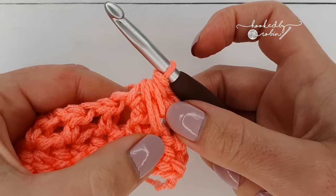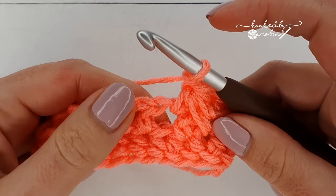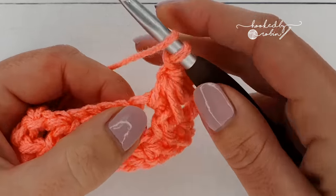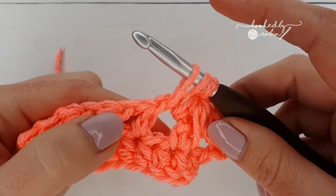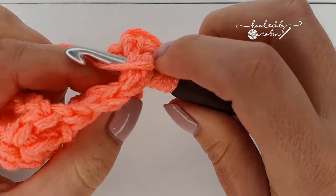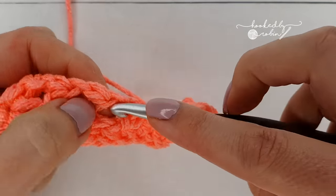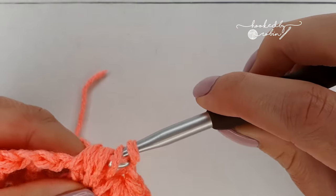You've worked into the chain one space, the skip stitch, and the next chain one space, then yarn over and pull through all seven loops. Chain one, and now work another feather starting in the same chain one space where you just ended, into the skip stitch below, and the next chain one space. Yarn over into that chain space, yarn over and pull up, yarn over into your skip stitch two rows down, pull up as high as it will go, then yarn over and work into the next chain one space, yarn over and pull up. Seven loops on your hook, yarn over, pull through all seven loops.